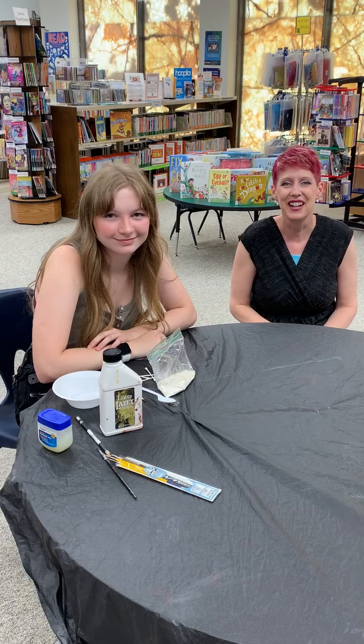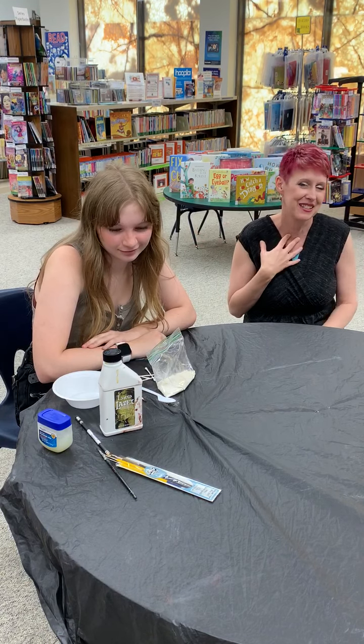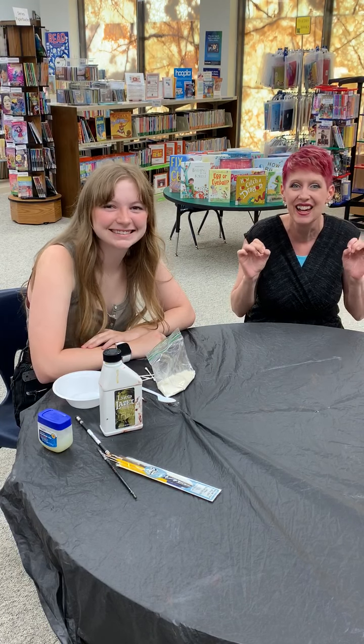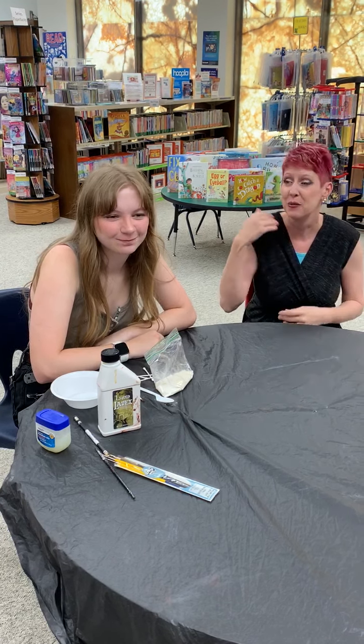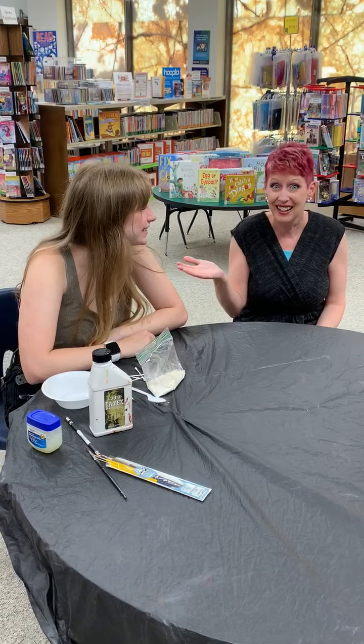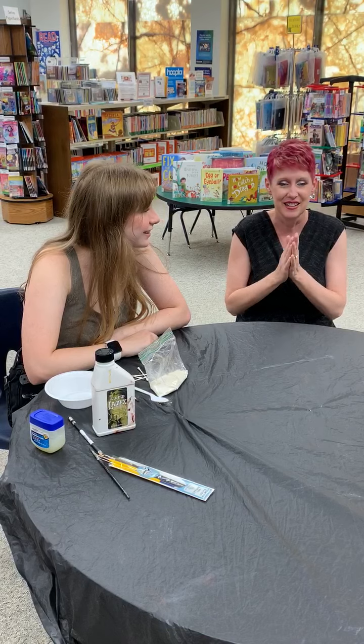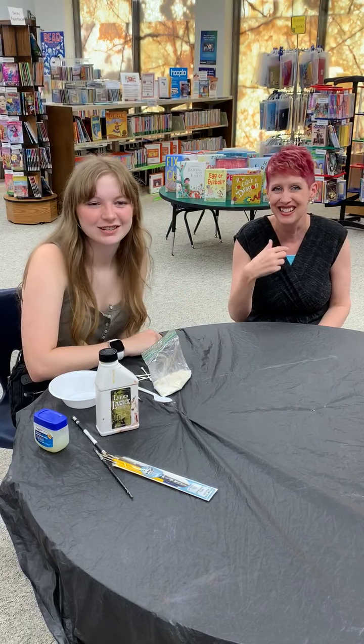Hey everyone, it's nice to see you today. Welcome to College Memorial Public Library, it's Miss Alyssa. I get to be a model today for something so fun and exciting. I want to introduce you to Miss Emma Bonson, and she is our horror makeup expert. I can't wait for you to see what she's going to do to me today.